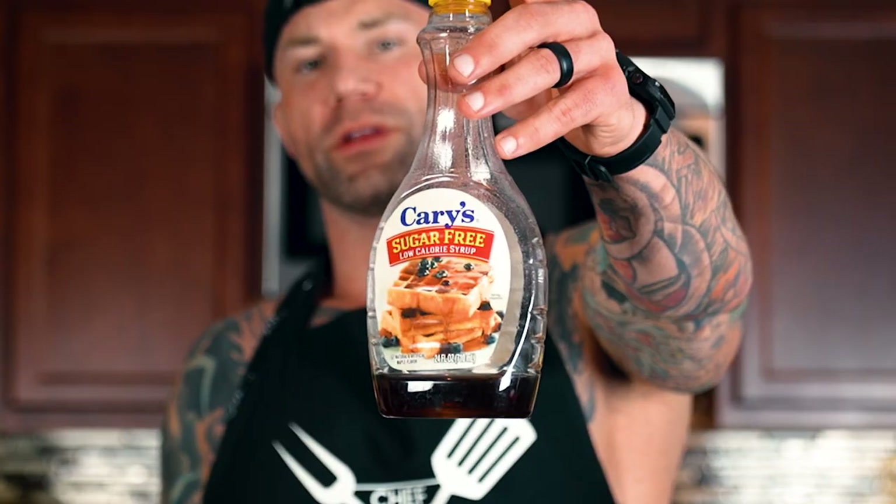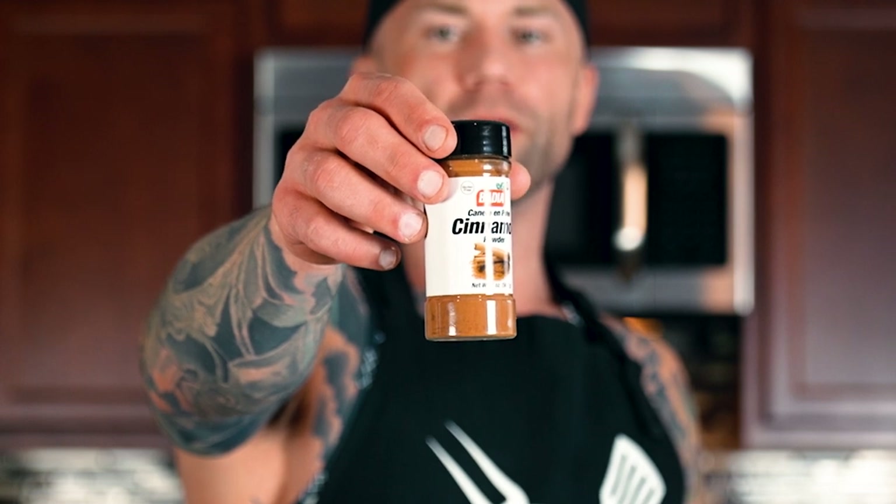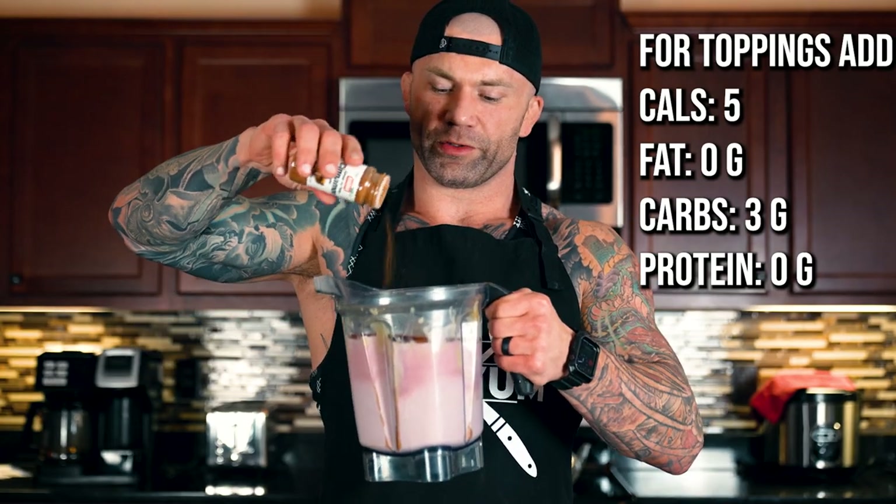If you've seen my recipes before, I like to keep it very simple, but I also like to dress my food up a little bit. For my toppings, I will be adding in some of this Kerry's sugar-free syrup, along with some calorie-free cinnamon powder. You don't need a whole lot, just enough to cover the top — a couple dabs will do you. And last, but certainly not least, the taste test.